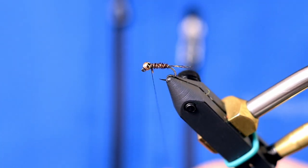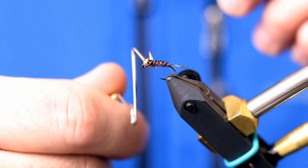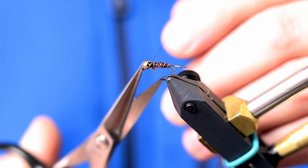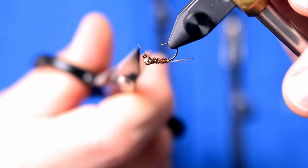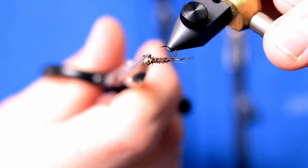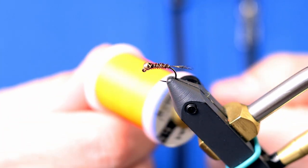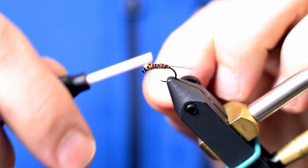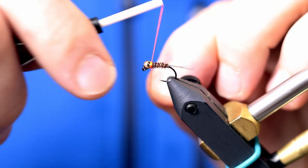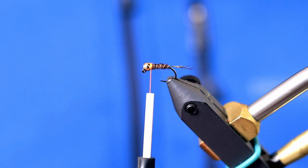You could actually tie the fly off and finish it here — you don't even need to add peacock or anything for a traditional pheasant tail. But I'm going to tie off the thread there so I can cut those fibers away, and then switch to some Vivas ADOT hot orange thread for the hot spot. I didn't want to tie the whole fly with this because it's a little too thick for this small of a hook.